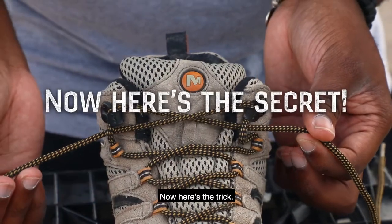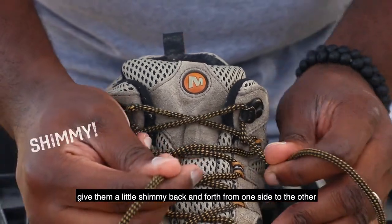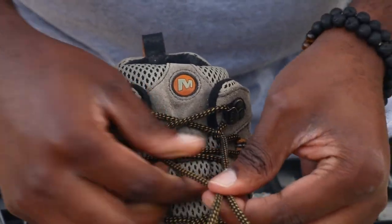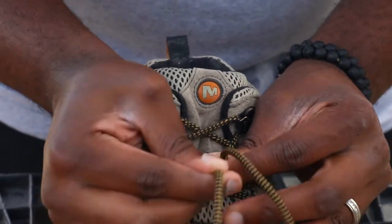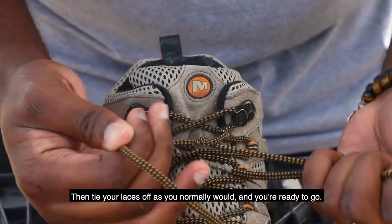Now here's the trick. As you pull the laces and tighten them, give them a little shimmy back and forth from one side to the other to make sure they're nice and snug. Then tie your laces off as you normally would and you're ready to go.